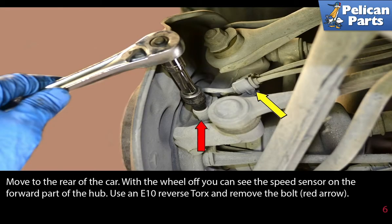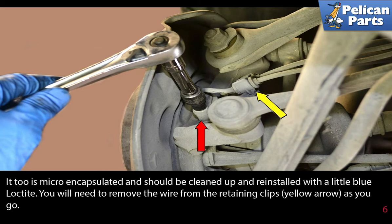Move to the rear of the car. With the wheel off, you can see the speed sensor on the forward part of the hub. Use an E10 reverse torque and remove the bolt (red arrow). It too is micro-encapsulated and should be cleaned up and reinstalled with a little blue Loctite. Remove the wire from the retaining clip (yellow arrow) as you go.